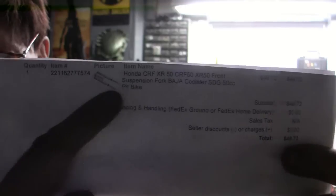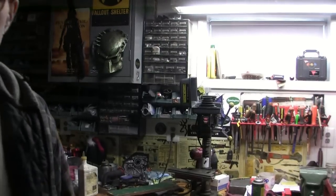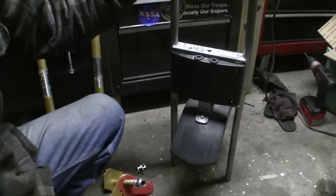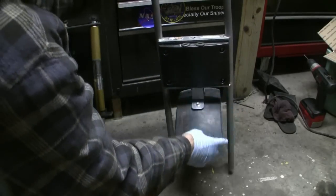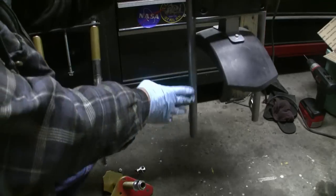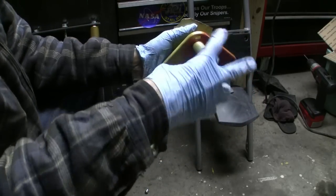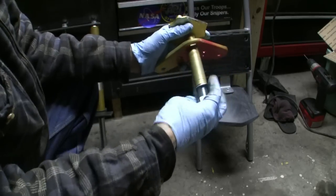Now I'm going to show you what I did. These are the stock Doodlebug forks right here. These are what's called the trees or the yokes. This is the front where it says Doodlebug, and that's the fender. You can see these don't have suspension.